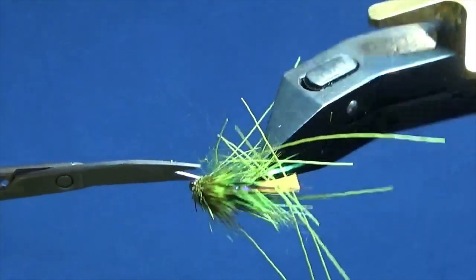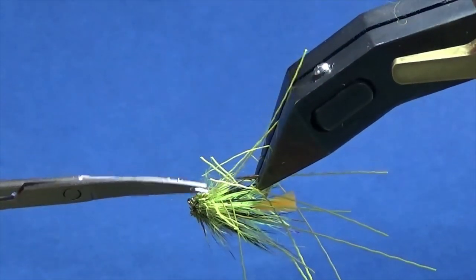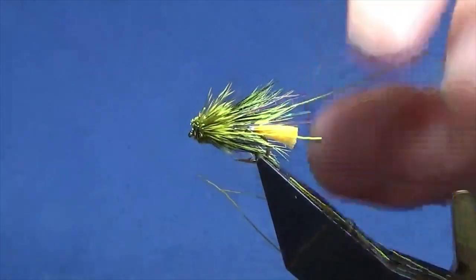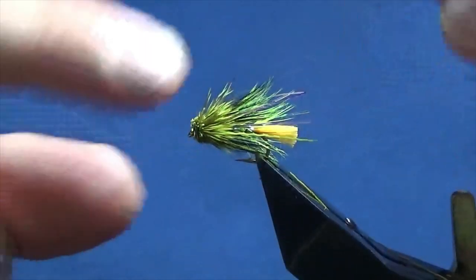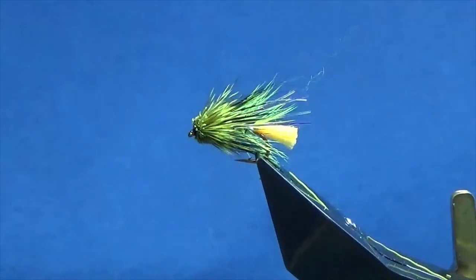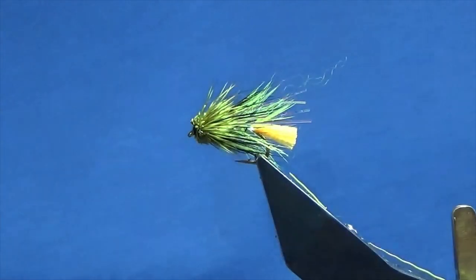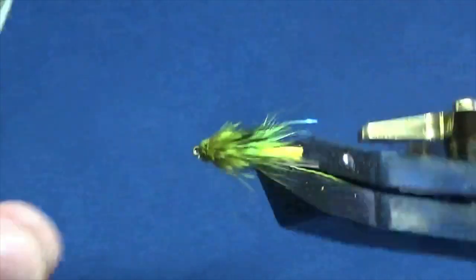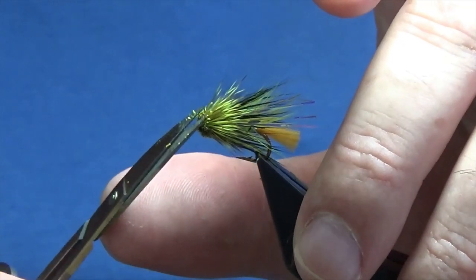These are good fun to tie — wee muddler tape head flies. It's a good skill to learn in fly tying, just sit and practice rolling the deer hair. Just a wee bit there — take that away. I'm happy enough with that.